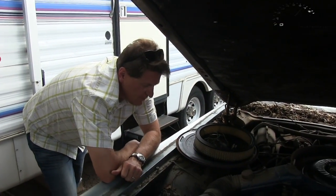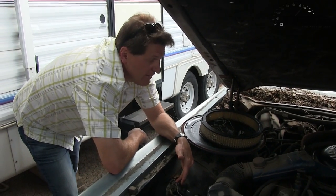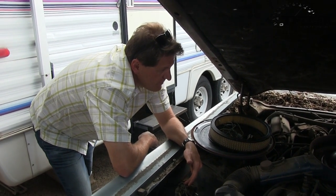Alright Todd, what's the next step? We'd like to get it cranking, so we need to replace the solenoid, right? Yeah, let's just replace that, then we can actually crank it with a key instead of a channel lock.